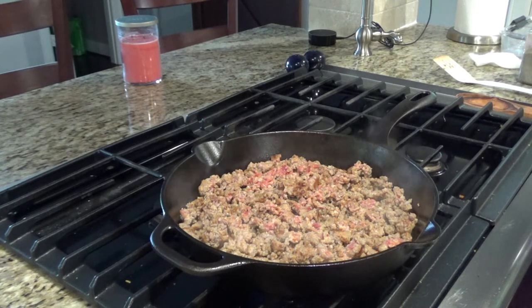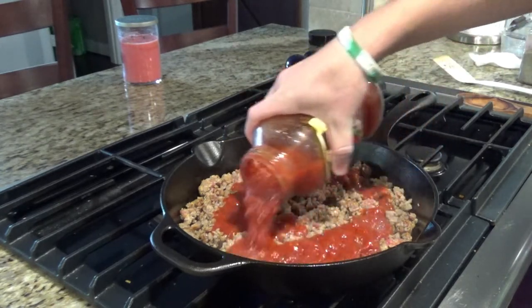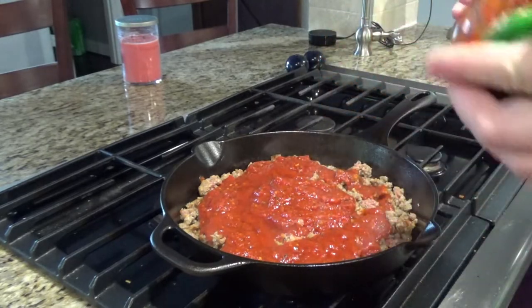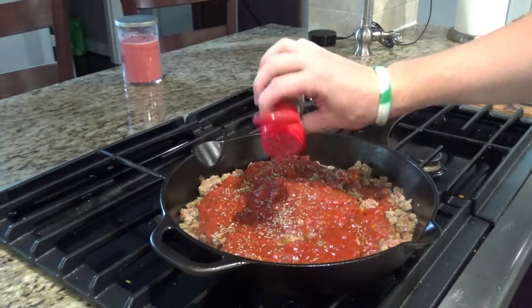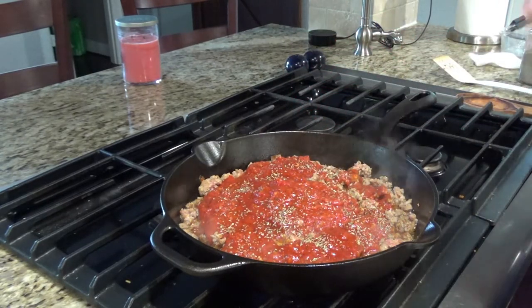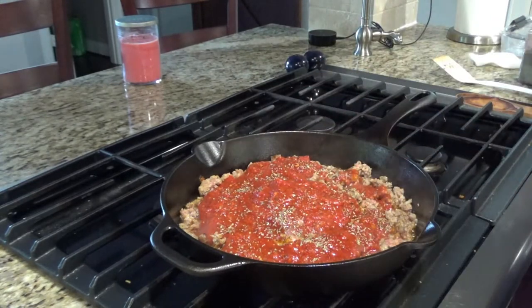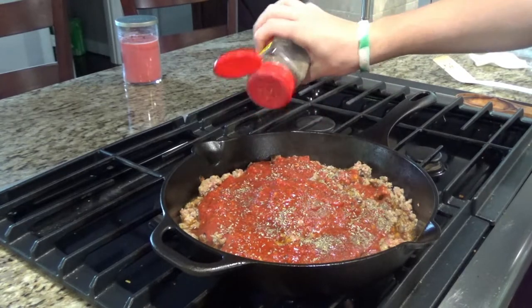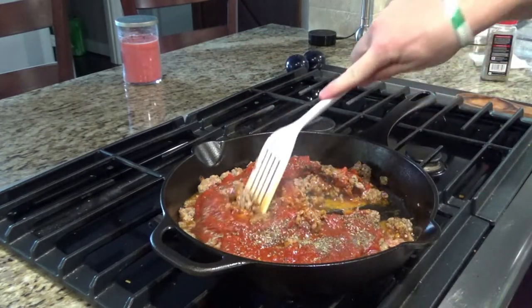Now we'll add the jar of pasta sauce, then we'll season with Italian seasoning, salt, and a little bit of pepper. Mix that together.